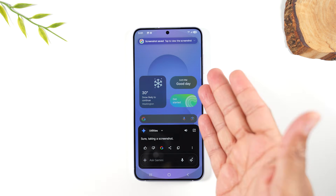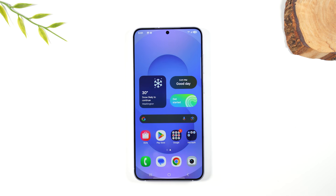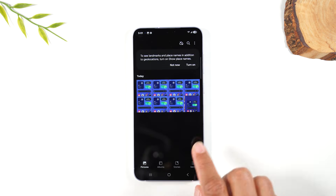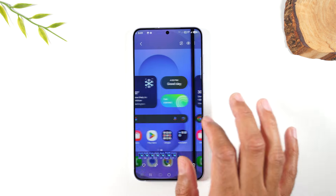Just that easy, it'll take a screenshot of your screen. Now the next question is: where does that screenshot go after I take it? We're going to swipe up and go to our Gallery app, and here you'll find all the screenshots we just took. Just swipe through like that.